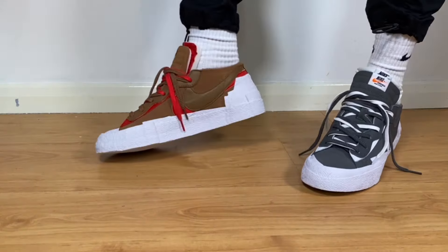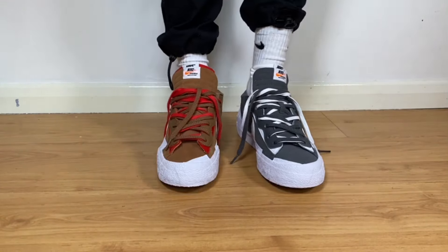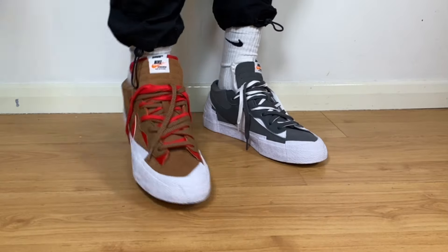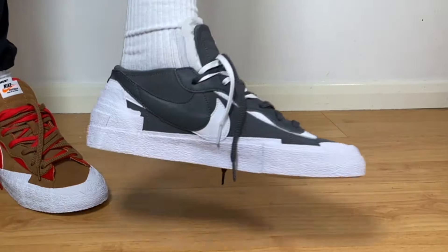Over the last few years, Nike and Sakai had a few very nice collaborations, and for sure this one will not disappoint. Today we're going to have a look at both color combinations, so let's go ahead and take them out of the box.